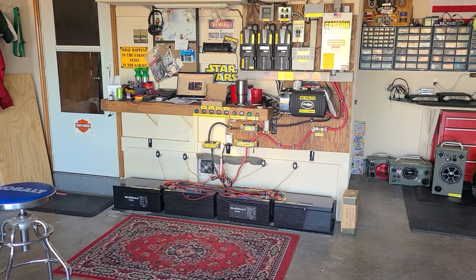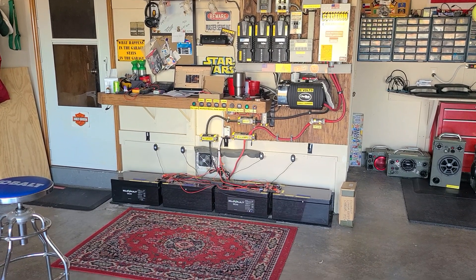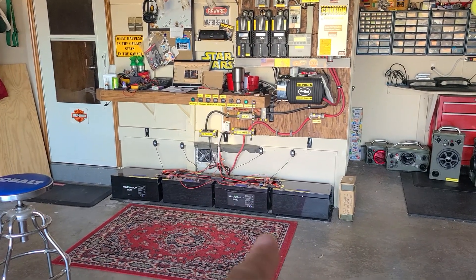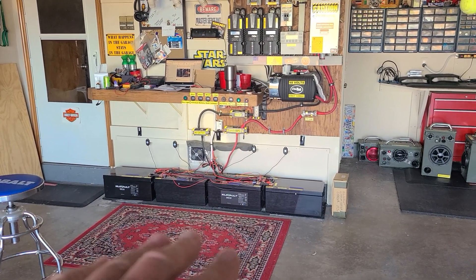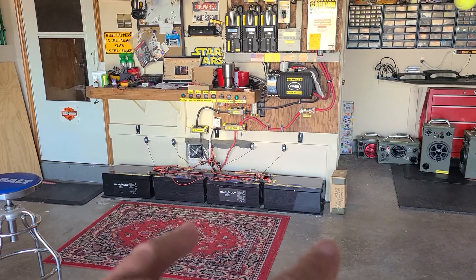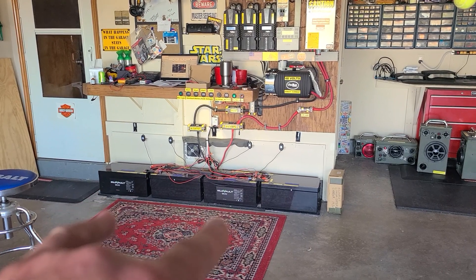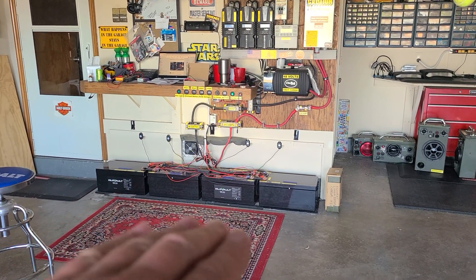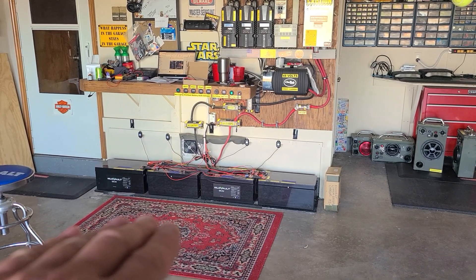Real quickly, I've got to tell you what happened this morning at about 6:30. These batteries just shut themselves off because I wanted to bring them all the way down to 0% state of charge to reset the BMS. Two of them were already at zero with the balancer on, and I was waiting for the other two to get down to zero — but all four of them shut themselves off at 6:30 in the morning.